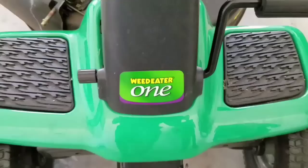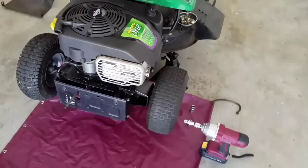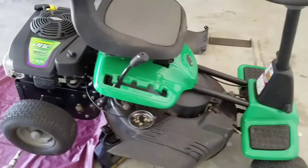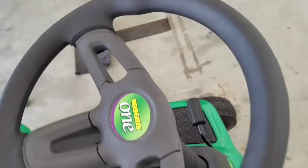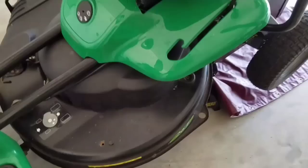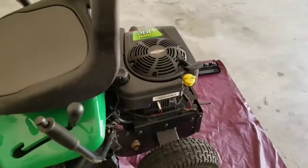Hi, today I'm going to show you how to install the primary and secondary chains from the Weed Eater 261. A lot of people say it's hard, that there's no adjusting to it and that it's very difficult, that you had to have a technique to get it repaired. But today I'm going to show you for the first time on YouTube how to install this chain.